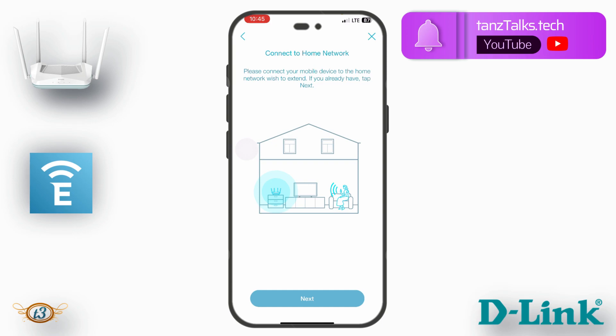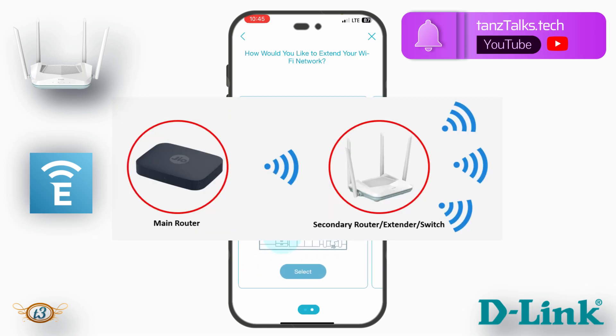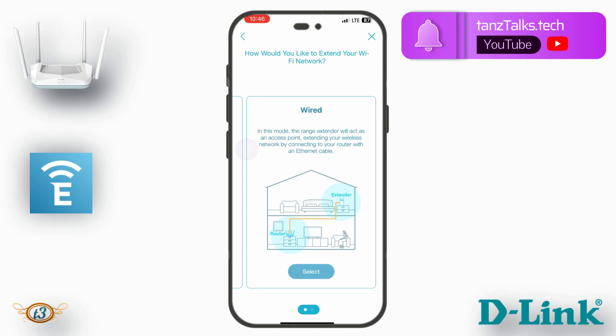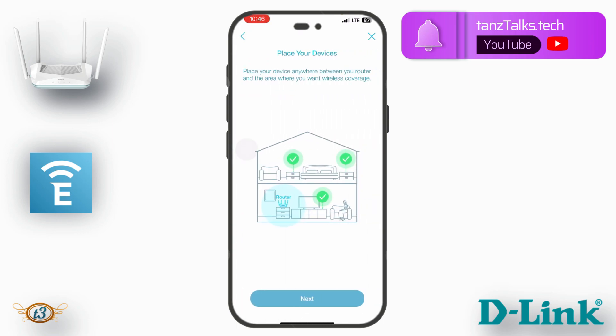Now it says 'Connect to home network,' meaning we need to connect to the existing internet connection, so I tap Next. There are two ways to extend: wirelessly — the range extender repeats the wireless signal — or wired mode — you take an ethernet cable from the main router's LAN port to the D-Link router, and it acts as an access point. I'll go with the wireless option.